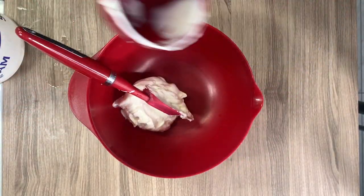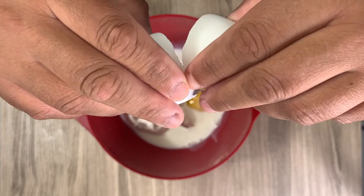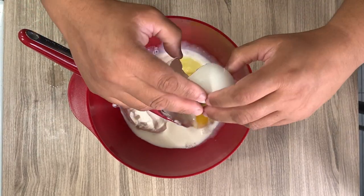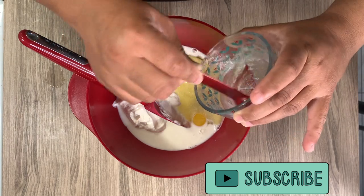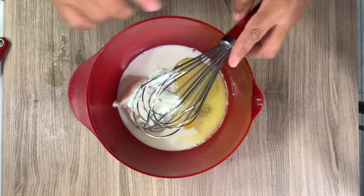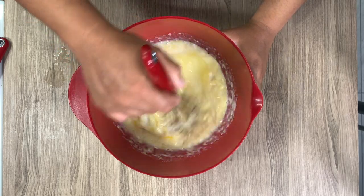To another bowl I'm adding one cup of sour cream, a half cup of milk, two eggs, and four tablespoons of melted butter. The recipe called for unsalted but I only had salted and it worked out perfectly — I didn't reduce the salt in the recipe and they did not taste too salty at all. I'm whisking that together until it's a little bit smooth, with some clumps still in there, which is perfectly fine.